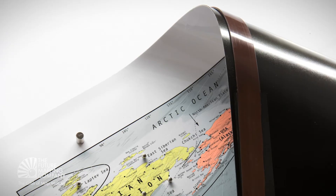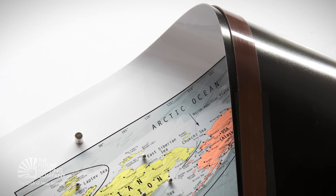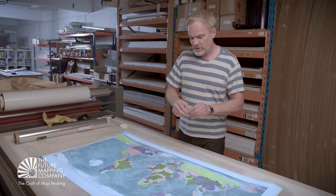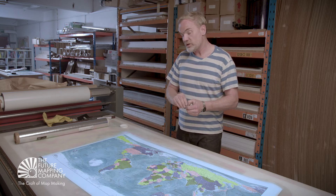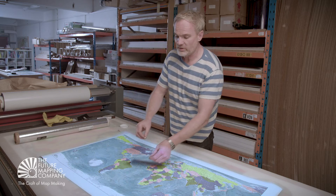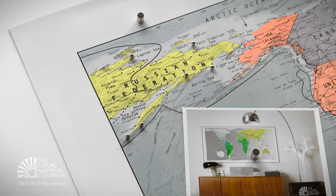So it's quite a good price point. With the magnets, you get little steel magnetic ball bearings — these are great for marking places you've been to, so it becomes almost like a travel map. And you get some larger cylinder magnets that you can put postcards, photographs, etc. to. So it becomes a really nice focal point for the family.